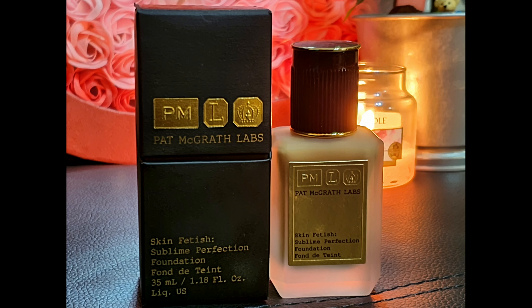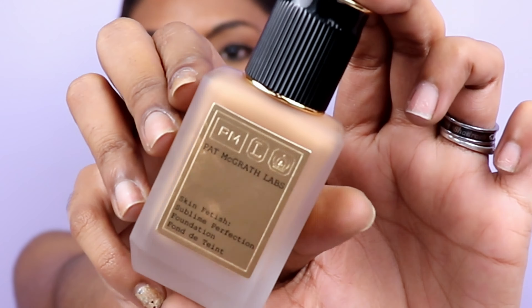Today's video is a foundation review and it is on the Pat McGrath foundation — this is the Skin Fetish Sublime Perfection Foundation. I'm in the shade Medium 21. This is the bottle, this is the foundation right here.